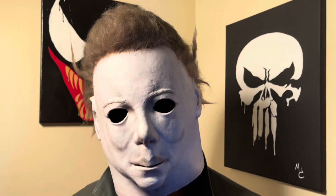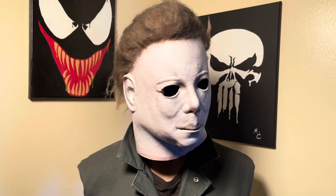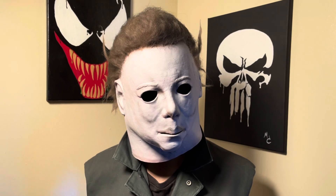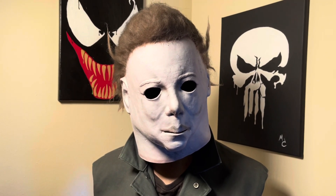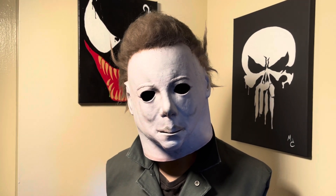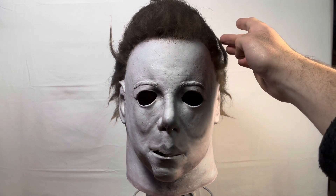I think this guy's looking pretty good overall. Like I said, I don't think it's quite good enough to sell just yet — I'm going to hold on to it a little longer. I do have some other masks that are finished that I really like, so we're going to take a look at those in the next couple of videos. But first I'm going to take him off the mannequin and throw him on a stand so we can do a 360.